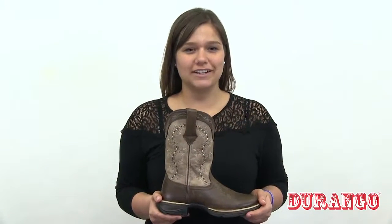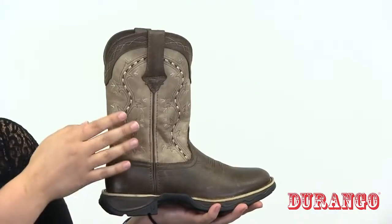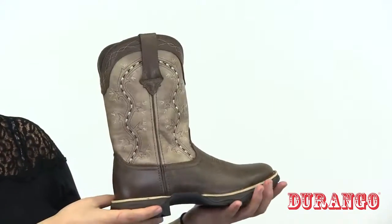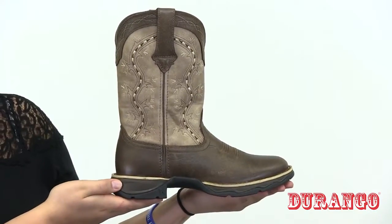Check out this women's 11-inch tan and brown Lady Rebel. This boot comes with a full grain leather upper, soft mesh lining, welt stitch, and a round toe. The contoured, ventilated, and removable cushion footbed allows maximum comfort.